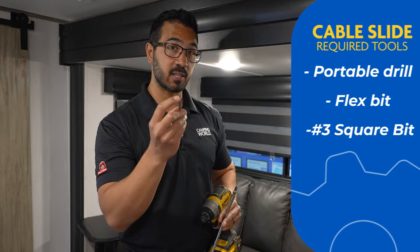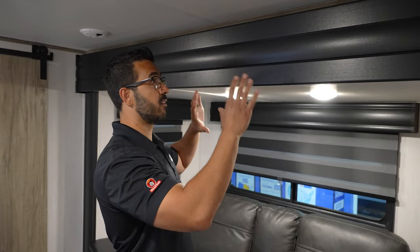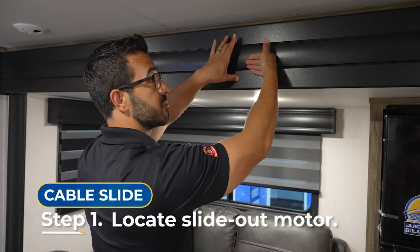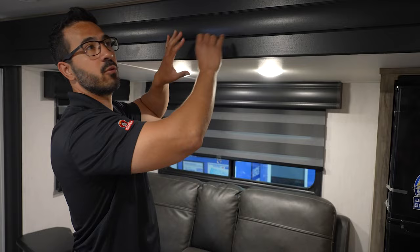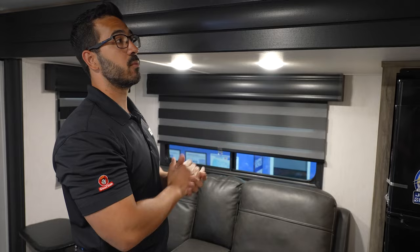You have two different options for how to access the motor. The motor itself will be located right about in the center behind the fascia. What I recommend if you're in warranty: just remove the fascia — it makes it really easy to get to that motor. Take it into the service center and they will put that fascia back up after they do whatever work they need to do. Obviously because you're in warranty it is covered. If you're not in warranty and you want to take the slide fascia off and re-brad nail it and cover up the nail holes, by all means do so.